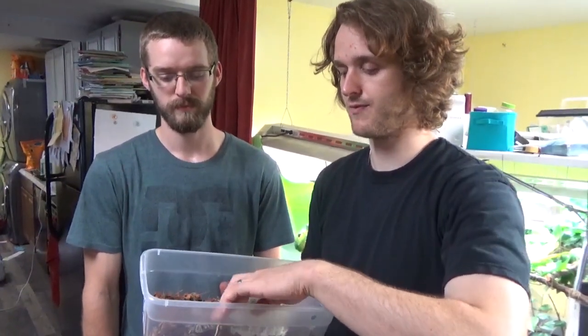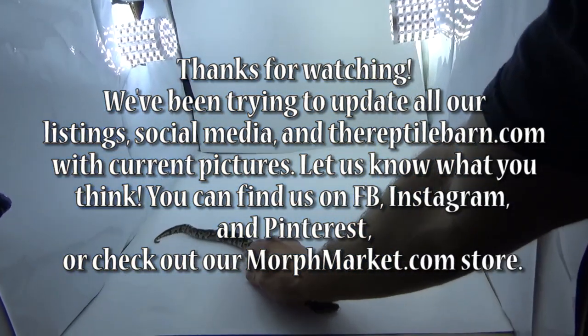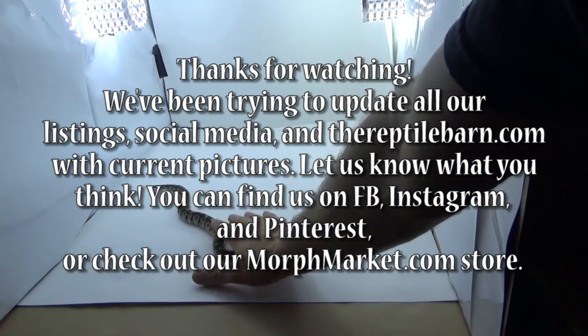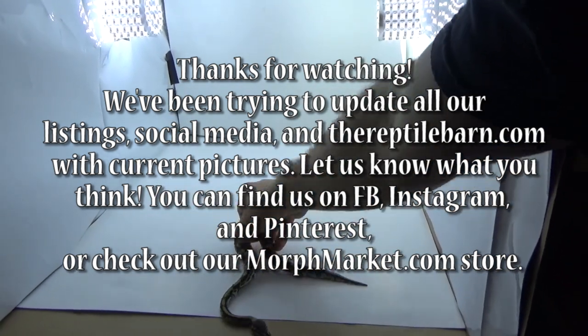Please comment below if you have suggestions for improvements we can make. As you can see right now we have a cardboard box, so let us know if there are simple, cheap ways we could improve our picture taking. We're always open for suggestions. Until next time, we are the Reptile Barn. We'll see you next time. Bye!